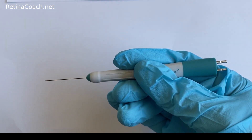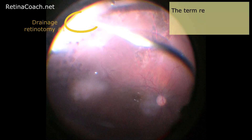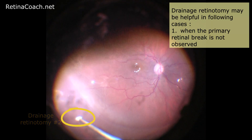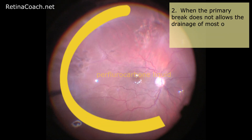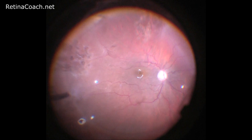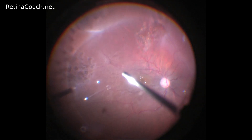Another advantage of bipolar diathermy is minimal tissue damage around the area of coagulation. The term retinotomy means cutting the retina. Drainage retinotomy may be helpful in the following cases: when the primary retinal break is not absorbed, when the primary break does not allow the drainage of most of the subretinal fluid — for example, in long-standing retinal detachment where subretinal fluid becomes viscous and is hardly removed.